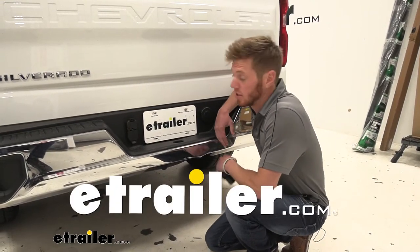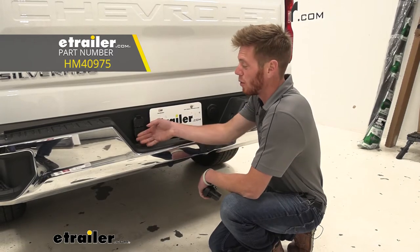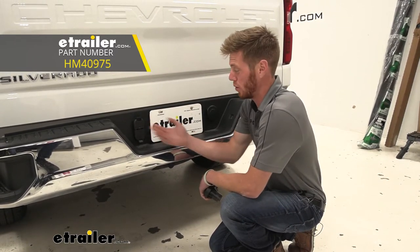What's going on everybody? Adam here with eTrailer. Today we're going to be taking a look at the Hopkins OEM replacement four and seven pole trailer wiring.